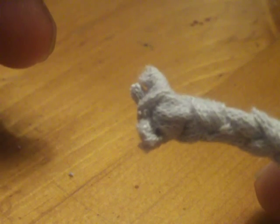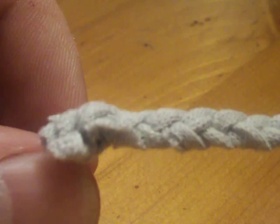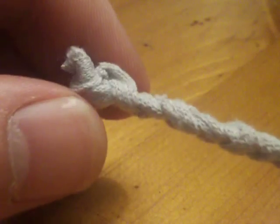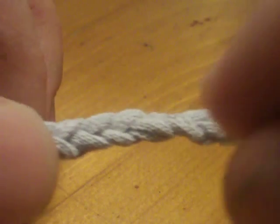I tied a single overhand knot to each end a couple times — that'll probably be my lighting spot. When you stick it in your fluid you want to let it soak up all the way, and once that knot gets soaked I bet that'll hold it for a while.